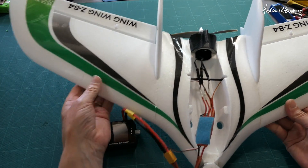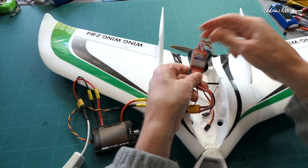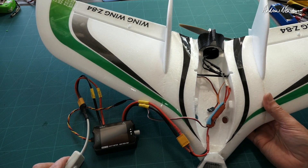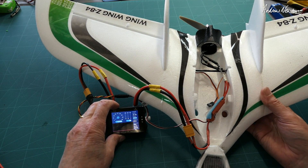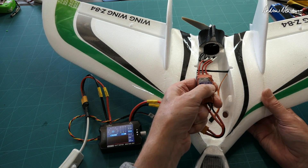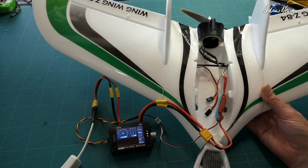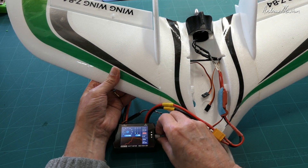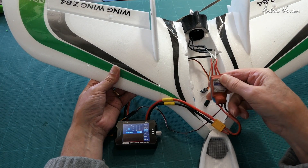Now let's try a real life example. I have my Wing Wing Z84 with a new prop on it. I don't know whether the prop is too much or not enough for the ESC — it's a 30 amp ESC and I think it's a 2200 kV motor, so it should be right but we can test it with the meter. What we're looking for is a maximum current well under 30 amps — we certainly don't want it close to 30 amps otherwise the ESC won't be powerful enough. Current got up to about 17 amps, so that combination is perfectly okay as long as the motor can handle that power.